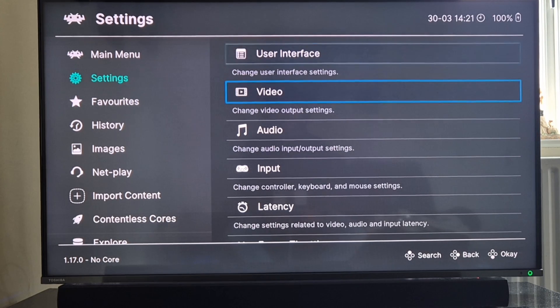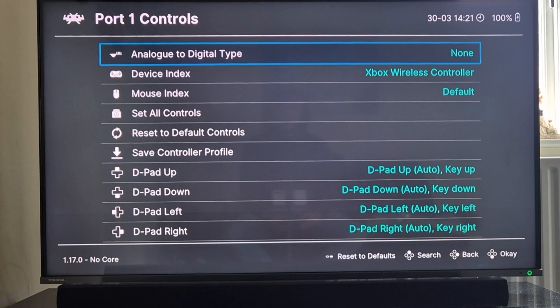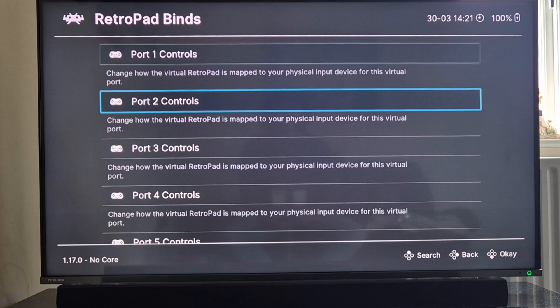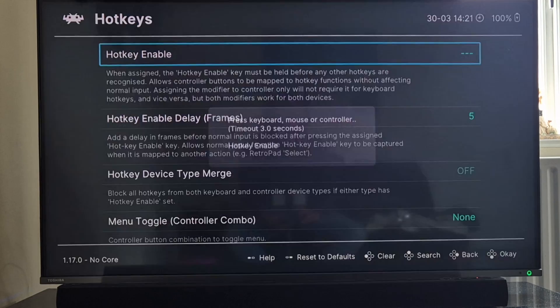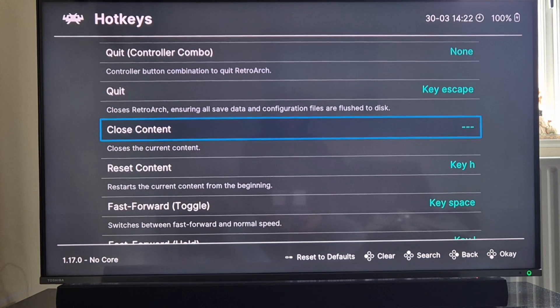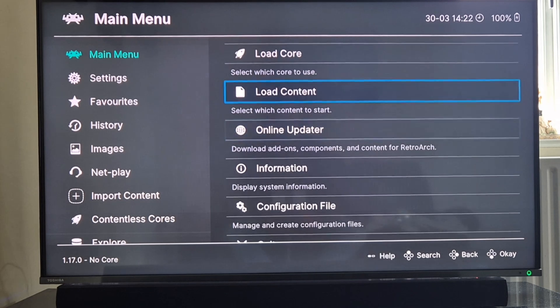Before going into a game I'm going to go to settings, then input. I'll go to retropad binds, port 1 controls, and map everything out to my liking. Then I'll go down to hotkeys - these are buttons we press to exit games. I'll set enable hotkey to pressing down on my right analog stick plus a button. For close content I'll also set down on my right analog stick as a way to exit RetroArch.